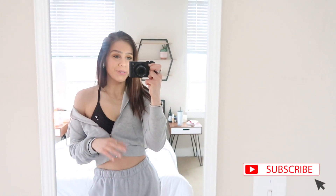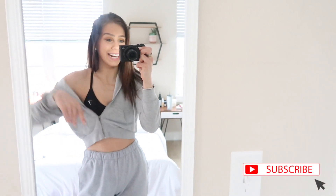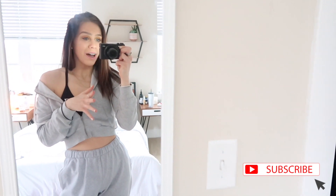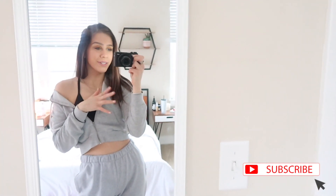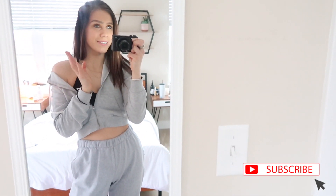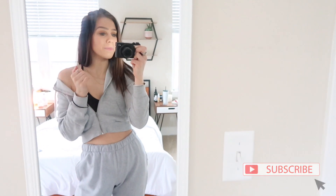I just remembered I didn't film an outro, and I definitely changed into a different outfit since the last time I filmed. I just want to quickly hop on and say thank you guys for watching. If you like this kind of content, feel free to give me a like and subscribe, and hit the notification bell so you get notified when I upload.